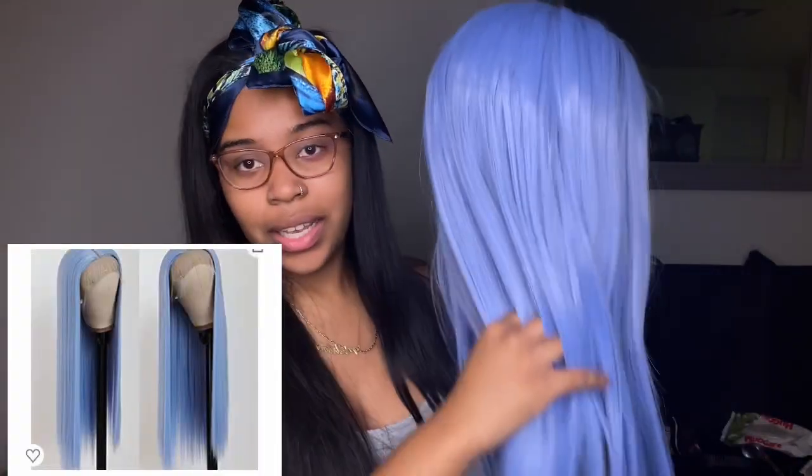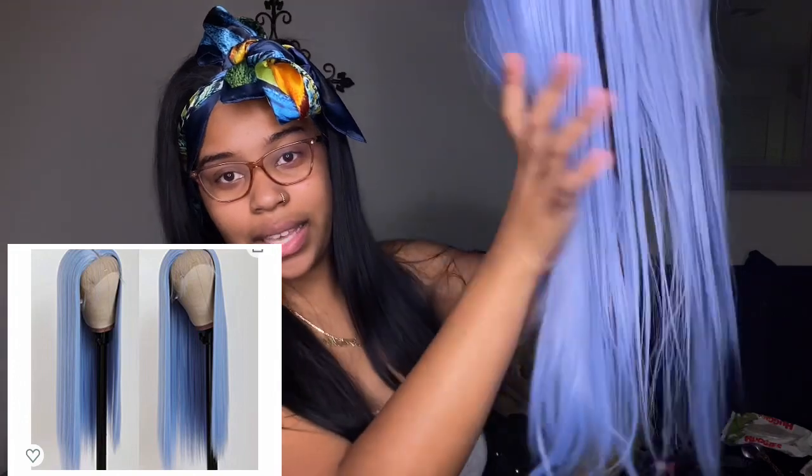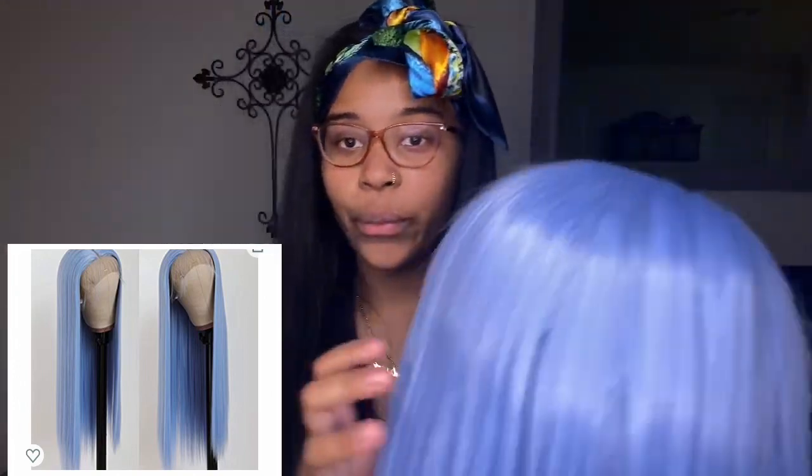And then this is what the wig looks like. The color is cute — the color looks like it did in the picture. It's just a bit on the thin side for me, but we're gonna finesse it.